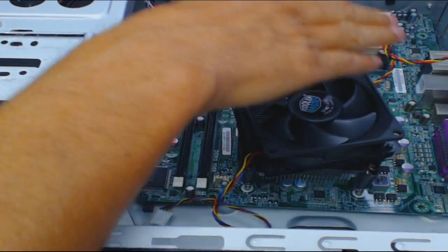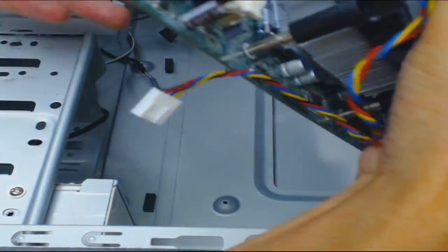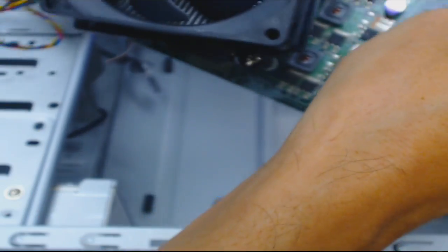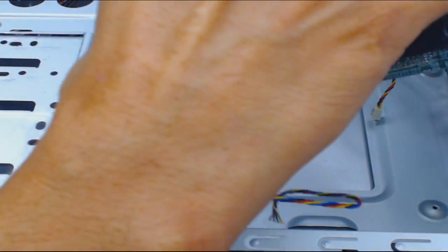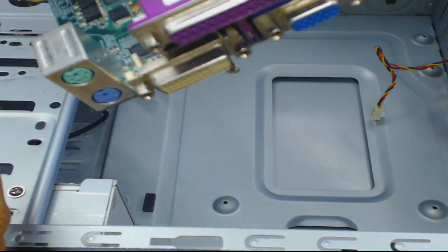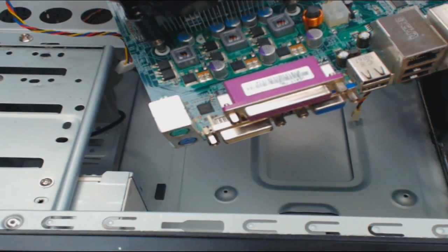You want to be firm and a little aggressive, but you don't want to just yank stuff out because you don't want to damage the IO port in the back. What I did was pull away from the IO port at the back of the case, and now you see it just came out. So that's it — that is how you take out a motherboard. Hold it by the edges; you don't want to put your hands all over it because your hands have oils. This is a standard micro ATX board.